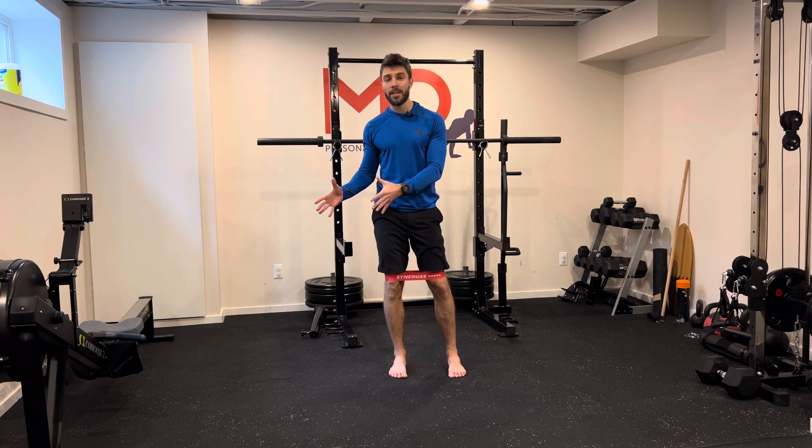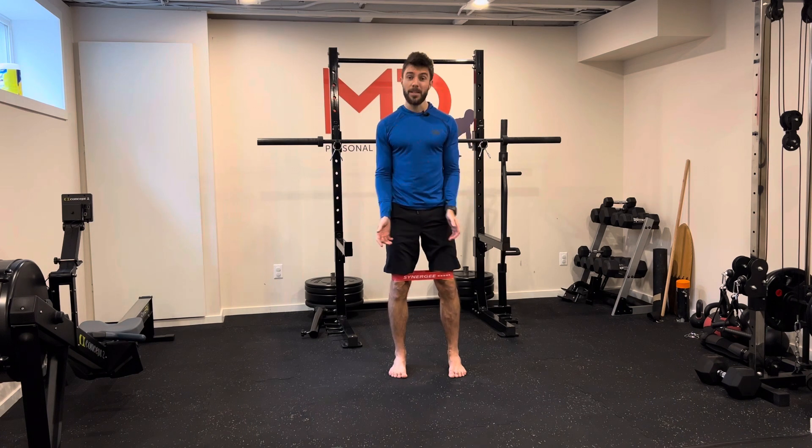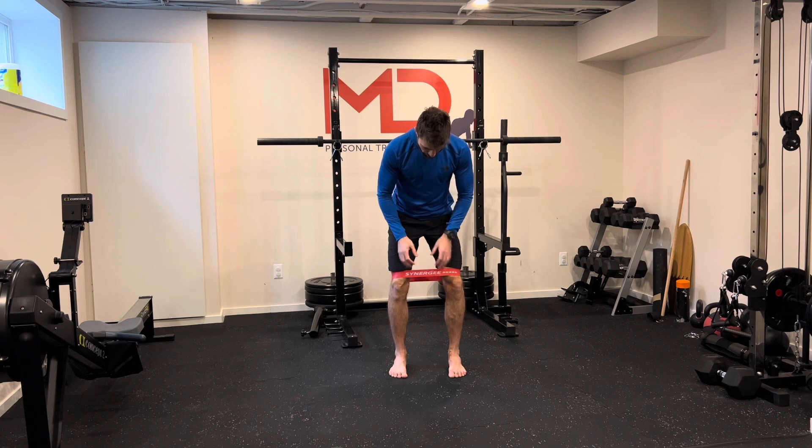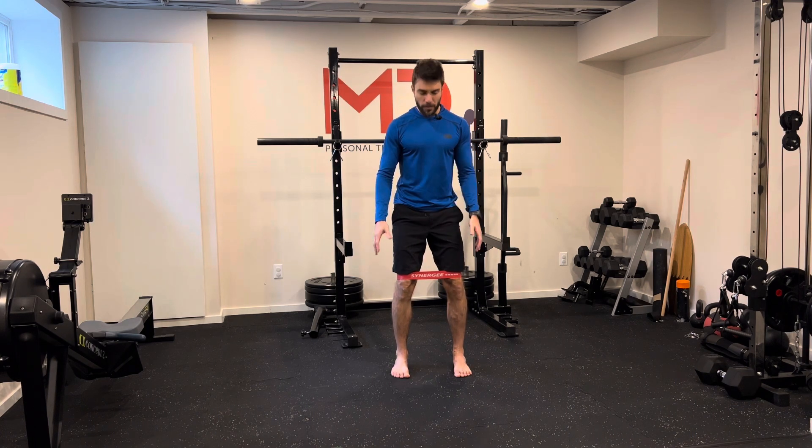If you're comfortable with regular squats and they're easier for you, now it's time to level up. Grab a mini band with good resistance — this is higher resistance. Choose the one that works for you, but a very light one won't make any difference. So go for a medium to heavy resistance.